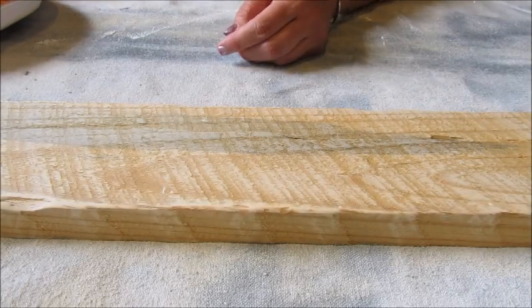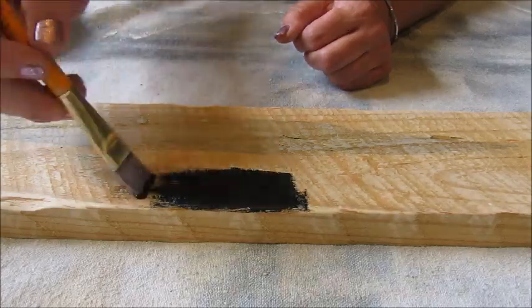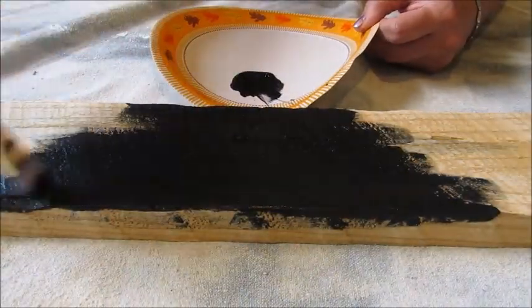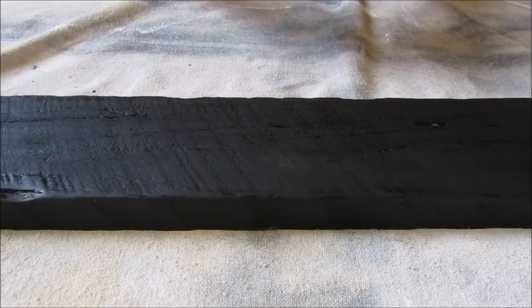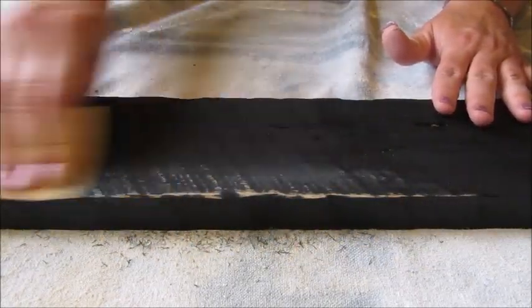I wanted my sign to look very rustic so I chose a rough cut board which I removed from an old palette. The next step was to simply paint my board using my base color. Once the base color had time to dry I took some sandpaper and distressed the edges of the board.